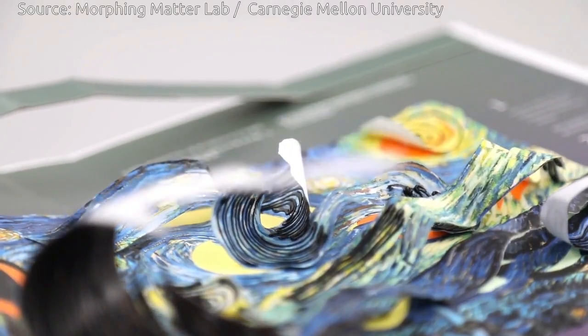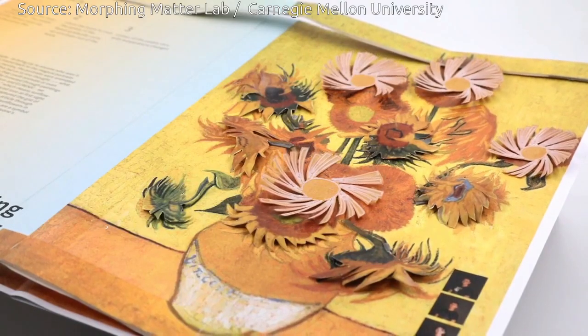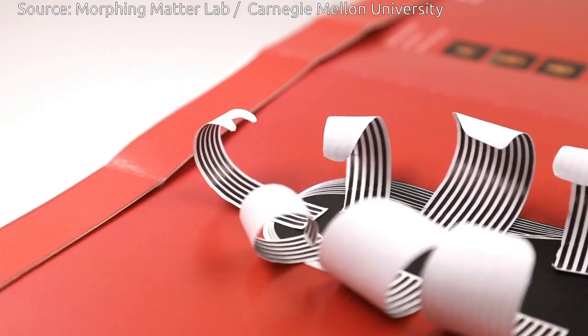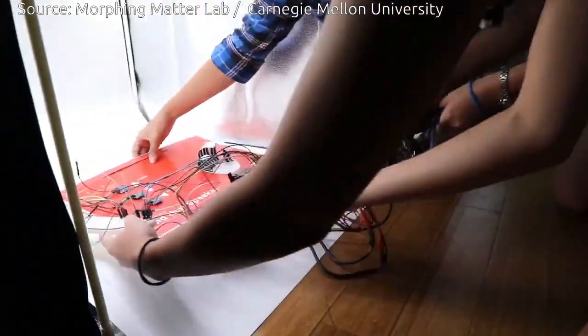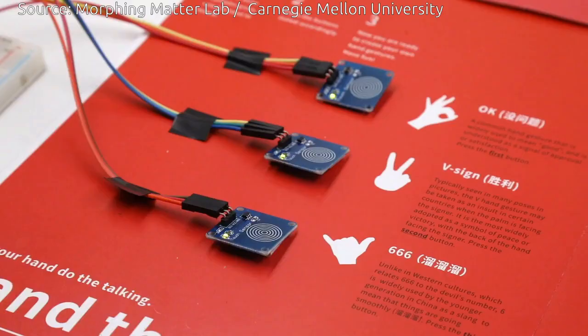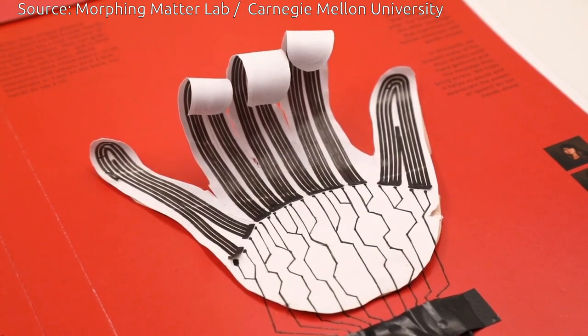Electrical leads can then be attached to the actuator. Applying electrical current heats the actuator, causing the thermoplastic to expand and thus straighten the paper. When the current is removed, the paper automatically returns to its default shape.